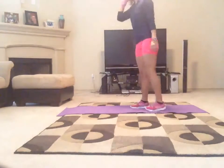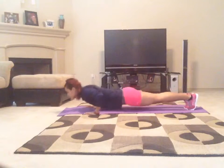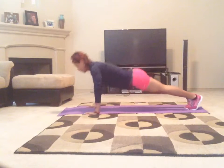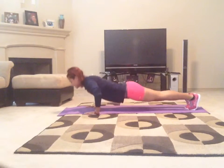So we're going to have burpee, 10 push-ups. Burpee... 10.